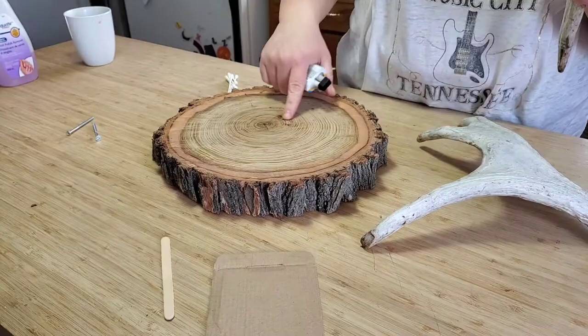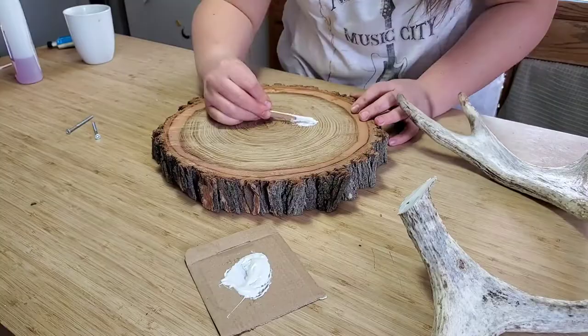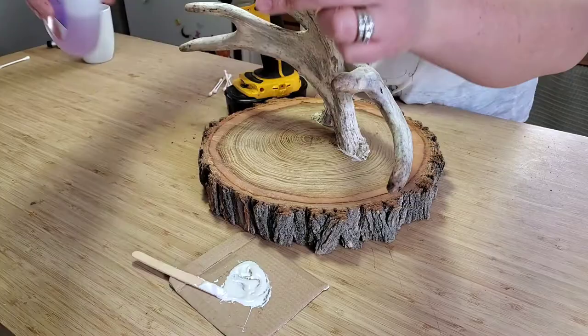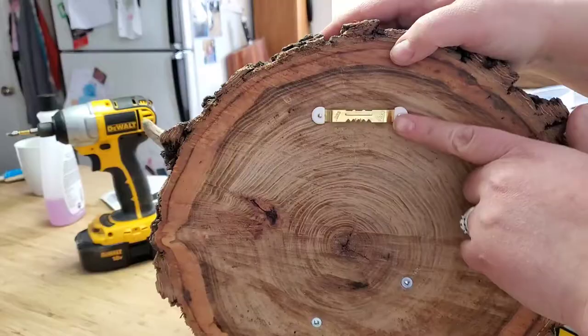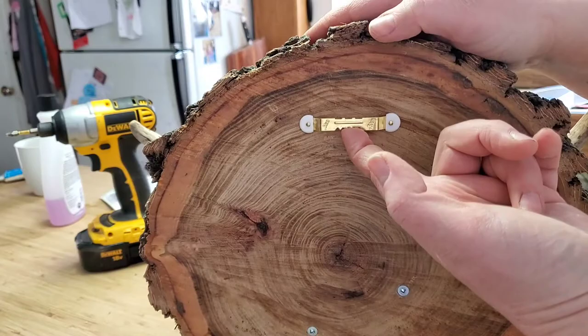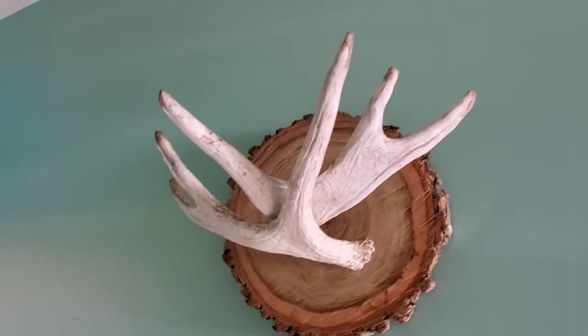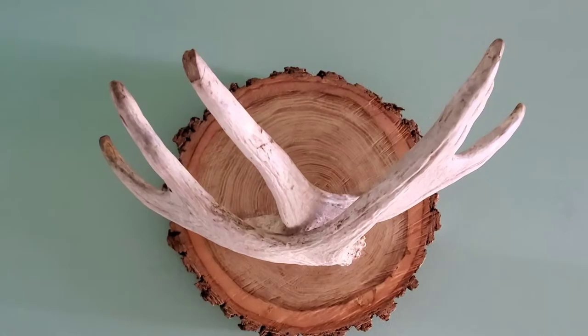Then I took the screws, drilled from the back side into the wood and then into the antler while holding it awkwardly — super awkward, guys! To remove any epoxy you can use acetone or nail polish remover with some Q-tips. To finish, I used a 20-pound mounting hardware piece that I got from Walmart. Here it is! Thanks for joining me today, peeps. I hope you like this as much as I do. If you want to see more DIY or hunting cooking content, subscribe and I'll catch you next Wednesday!